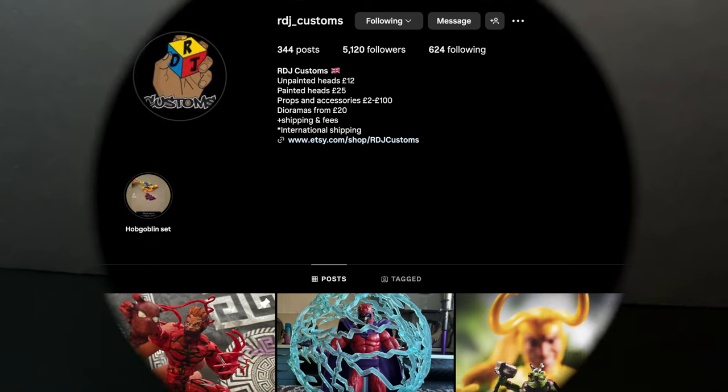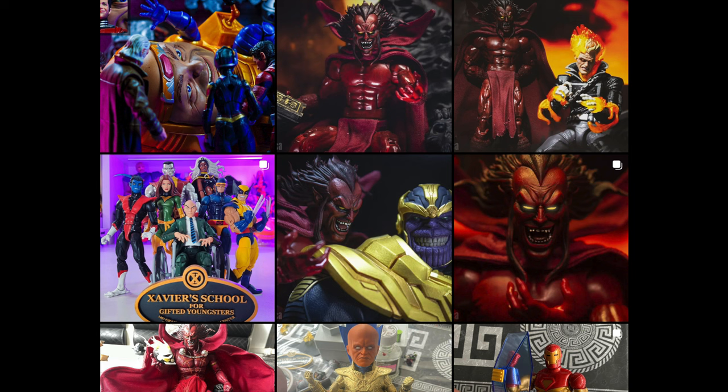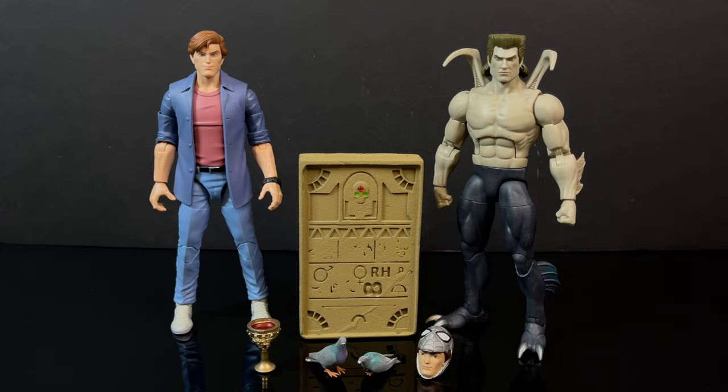Before we get to Alistair Smythe, I have to give a quick shout out and a huge thank you to RDJ Customs. He does amazing work. He's a huge fan of Spider-Man the Animated Series, much like myself, and he makes really key accessories that no one's ever made for Spider-Man the Animated Series. He sent over some great goodies which I have to talk about - just some cool things overall, the guy really does do some amazing work.